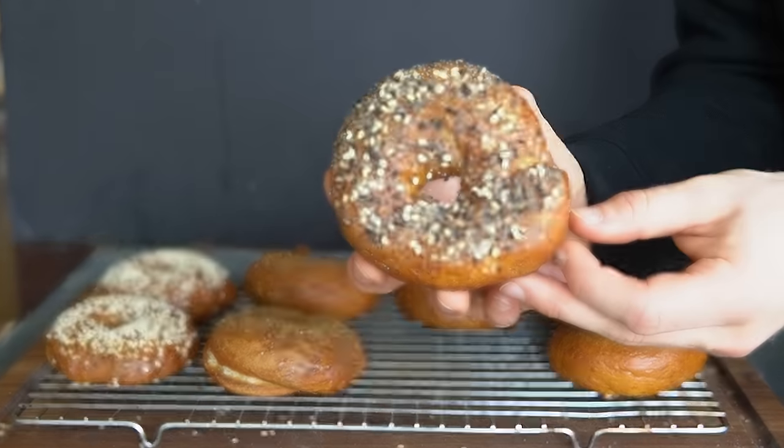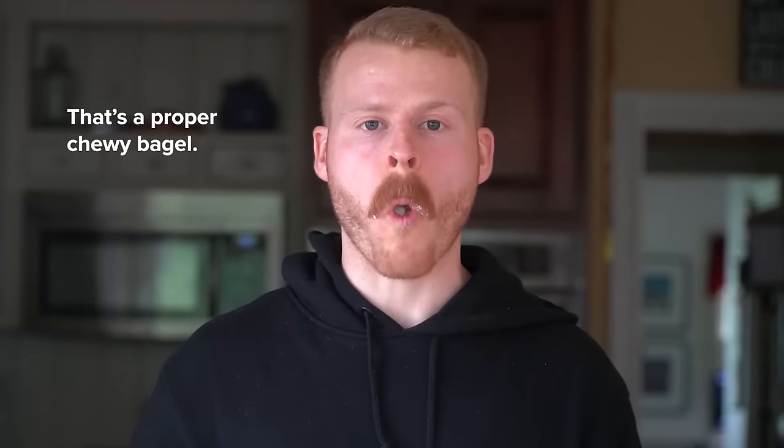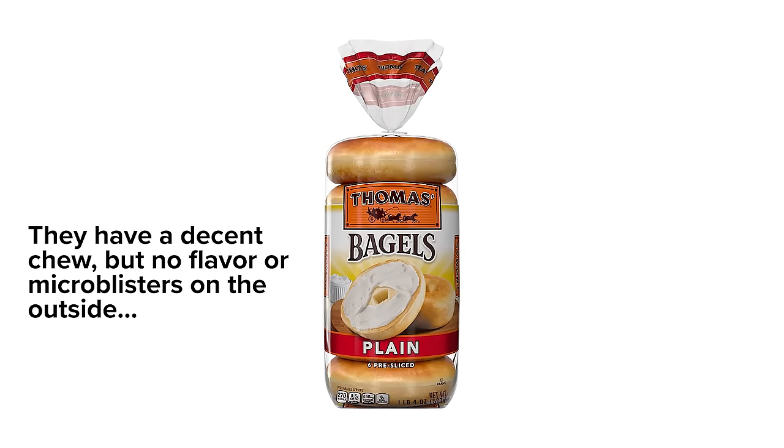And if you bake them at home, you'll get a nice crisp crust that will curse your past self for ever getting supermarket bagels. I know, because I used to buy those back in college. Dark times.